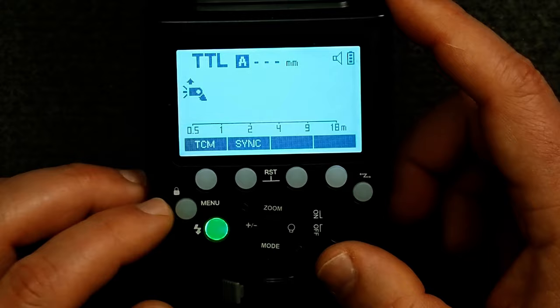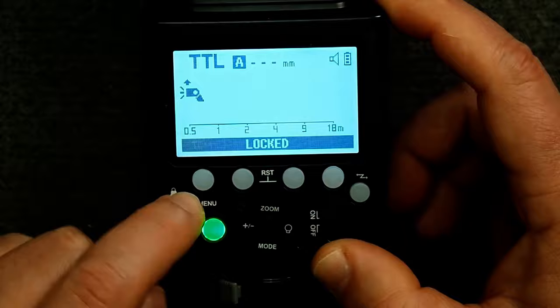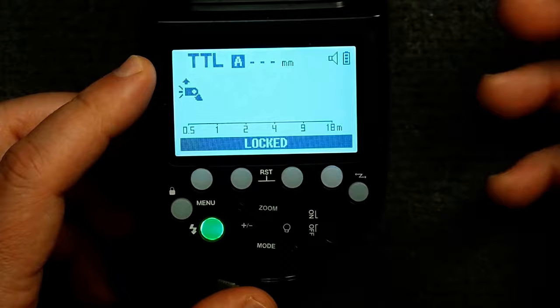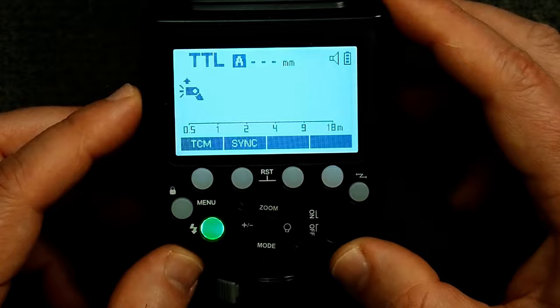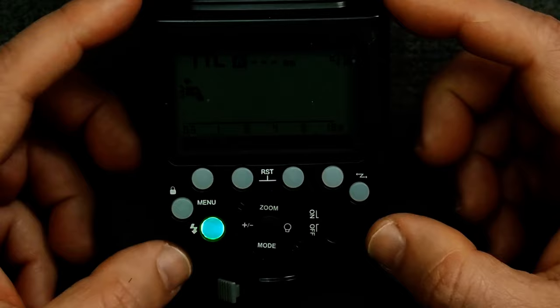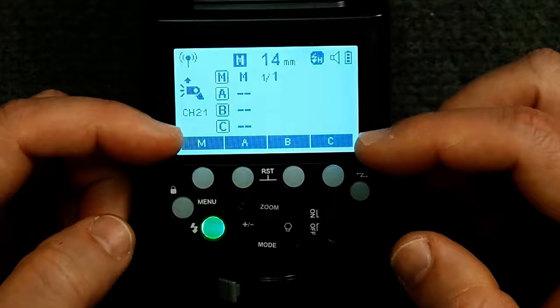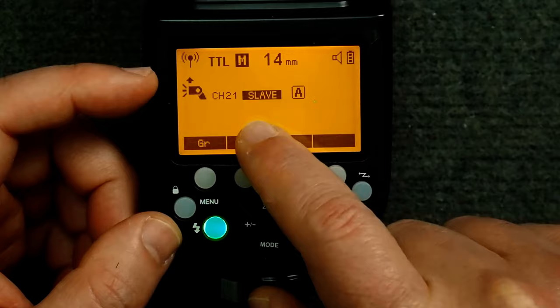If we short press the menu button, that'll take us into the menu, and I'll walk you through all these settings later. If we press and hold it, it will lock the buttons so that you can't change any of the settings other than just test fire the flash, and then press and hold it to unlock. I just demonstrated the test flash button here. Over here we have the wireless selector button, which changes the flash from on-camera mode to transmitter mode, or master mode, to slave mode or receiver mode — some flashes say RX, but they're the same thing.